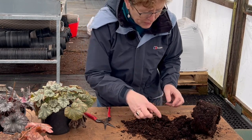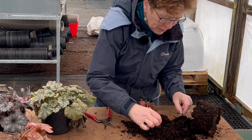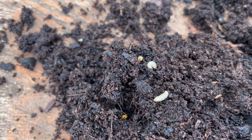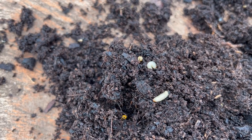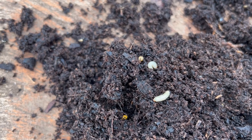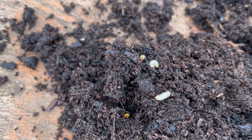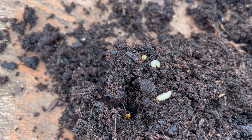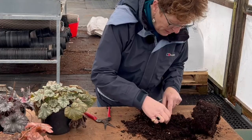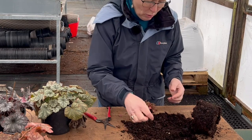We don't want vine weevil to go back into anywhere, and look what they've done — they have completely chewed off all of the roots. The dreaded vine weevil is a beetle during its adult stage, but as its young stage, once it's hatched from its eggs, it becomes this c-shaped creature with a brown head — a horrible little bug that is voracious at eating.